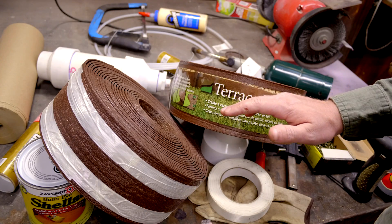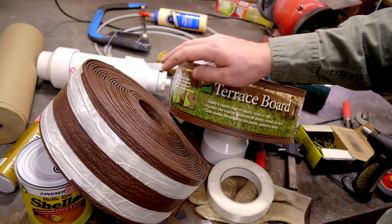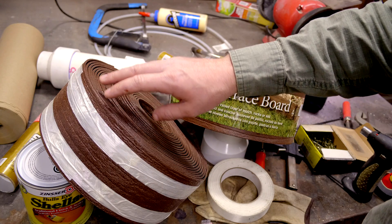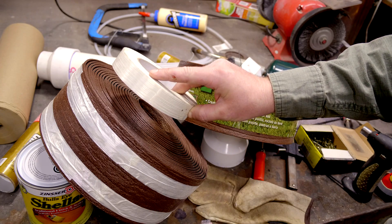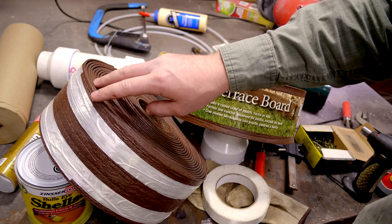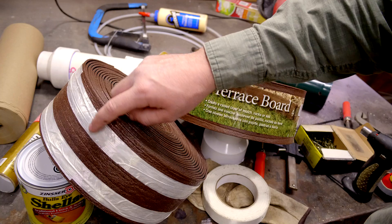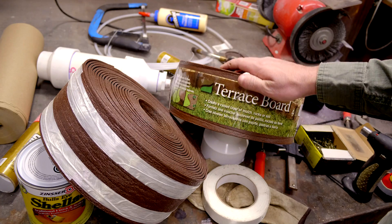The first thing that needs to be done in order to convert this roll of plastic into a cone is to bind the outside of the roll together so that it won't unravel. For this one, I've used fiberglass reinforced packaging tape, which is very strong, to wrap around the entire outside of the roll to keep it secure. The only downside is you'll have tape on the outside of the finished cone, so it looks a little bit messy.